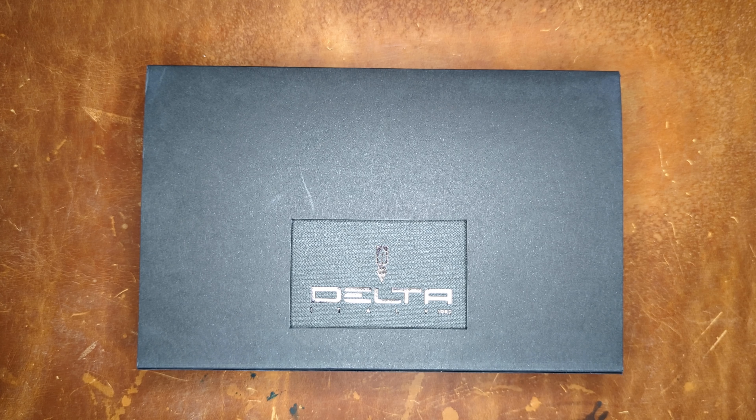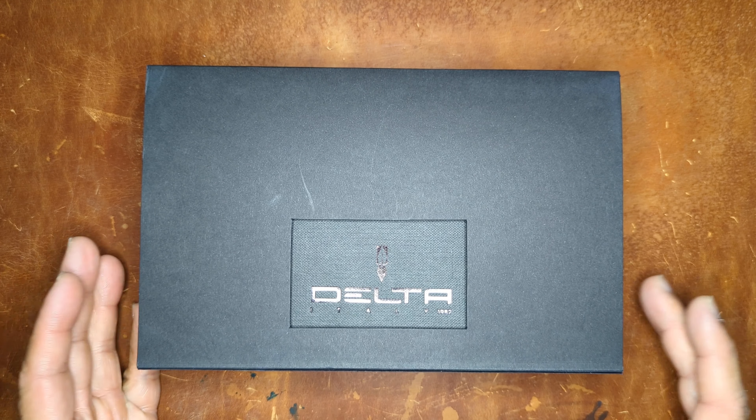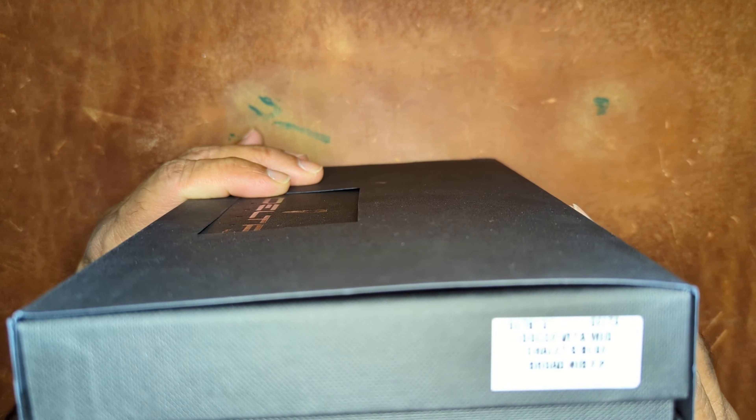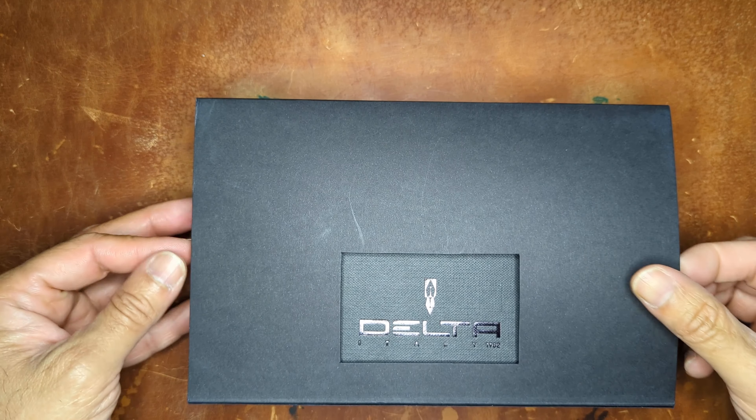Hey everybody, welcome back to my channel. This is a quick look at the Delta exclusive — the Delta Dolce Vita Mid in lapis lazuli blue, broad nib, from Penn Chalet.